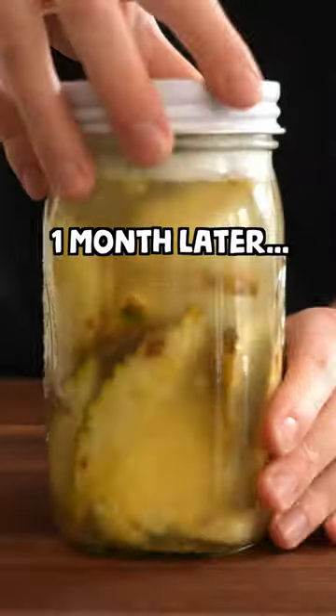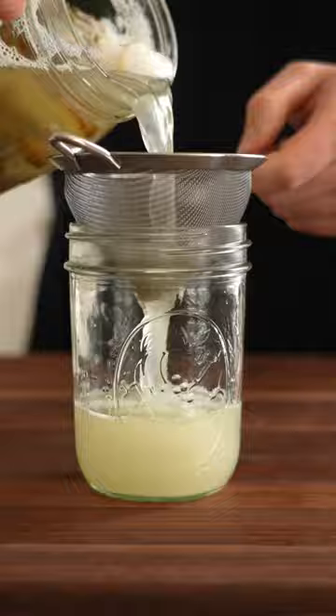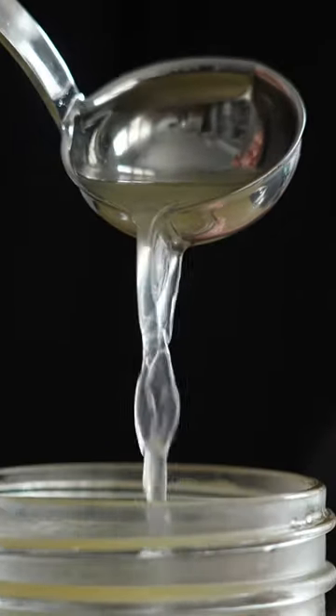Label it up, then let it sit on the counter for a month. One month later, go ahead and remove those pineapple scraps, then strain out that liquid. That's your pineapple vinegar.